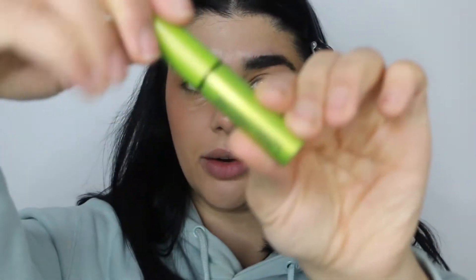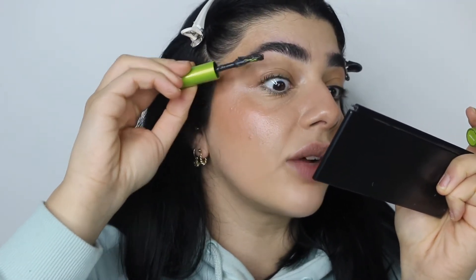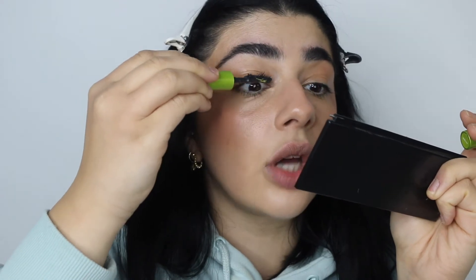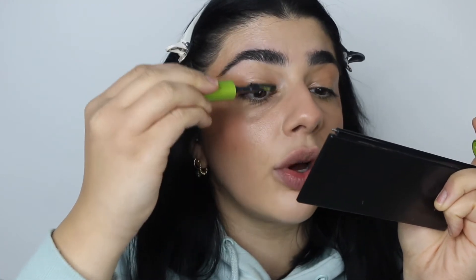Then I'll just throw on a coat of mascara. I'm using the Urban Decay Lash Freak Mascara — you can curl your lashes at this step too. Usually I don't give myself a lot of time so I'll just slap on the mascara, and I'll only apply this on the top lashes. If you want you can put it on your bottom lashes as well, but I just prefer a top-heavy lash.